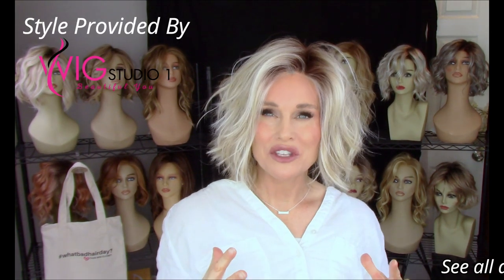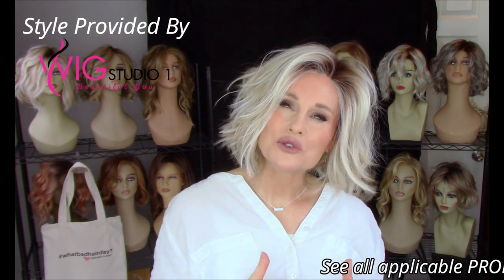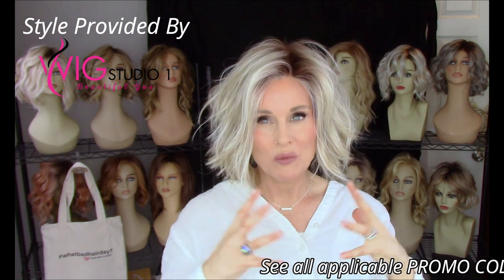Lemonade is one of those short, very casual, messy, shattered bob styles by Belle Tress, but it is a little bit unique in its style and its layering. Let's go ahead and drill down on the specs real quick and then we'll go through the style.